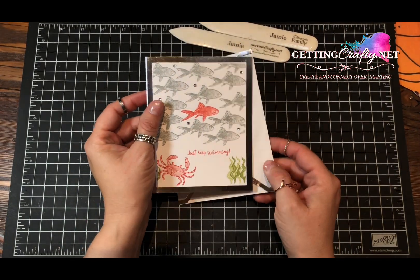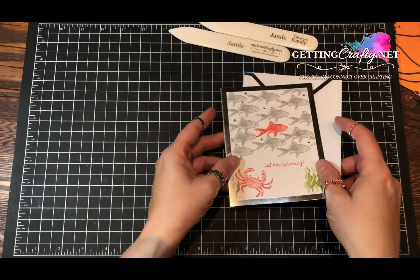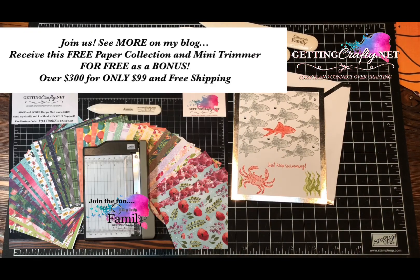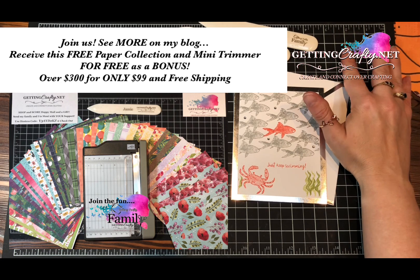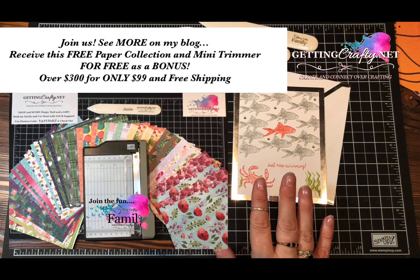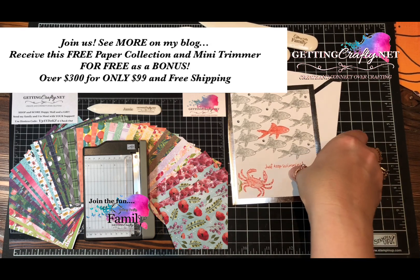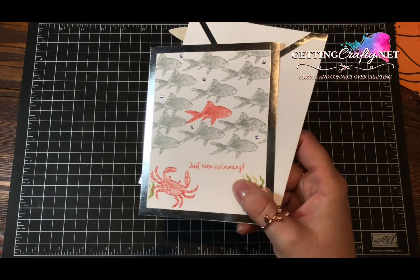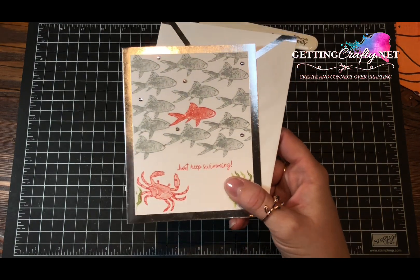Recently on a Facebook Live with our GettingCrafty family — that's where you join to get the starter kit and the discount, plus you save so much to get extra crafting with our team — I created this really sweet little card right here that embodies everything we're dealing with in life.